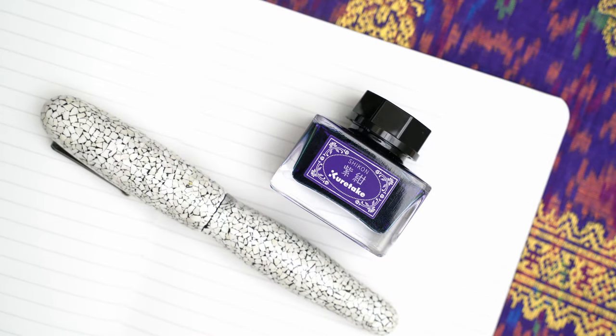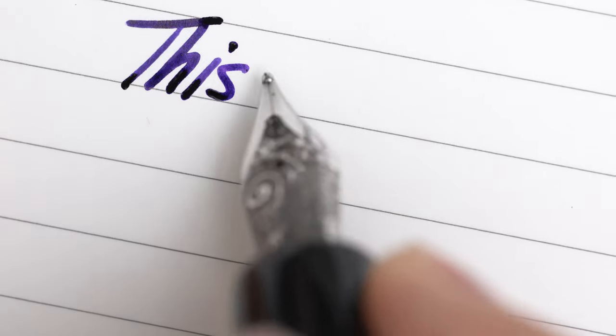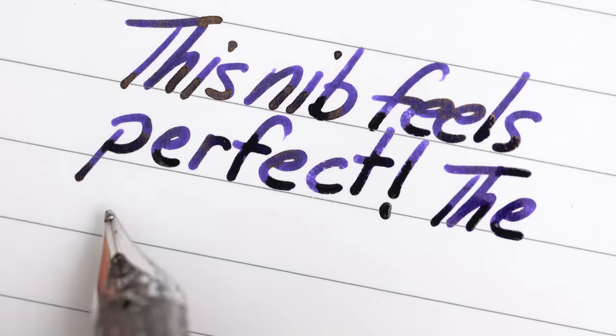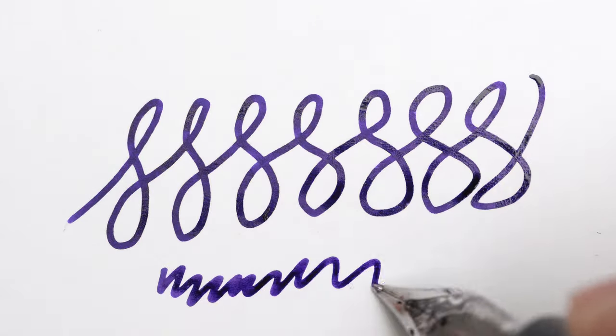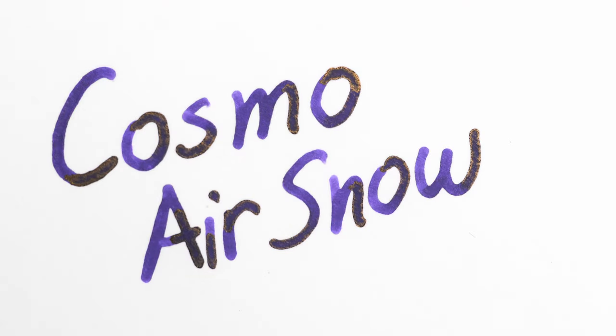I inked the pen up with some Kuretake ink — I'm a big fan of it these days. It's a lubricated ink, but this nib feels as perfectly smooth as anything in my collection. I don't know if it's luck of the draw, or if it was given some extra attention before it was sent out to me, but this one is absolutely first rate. I tried it on a few different papers — Regalia first, then Eraful, then some Cosmo Air Snow — and it performed perfectly on all of them.